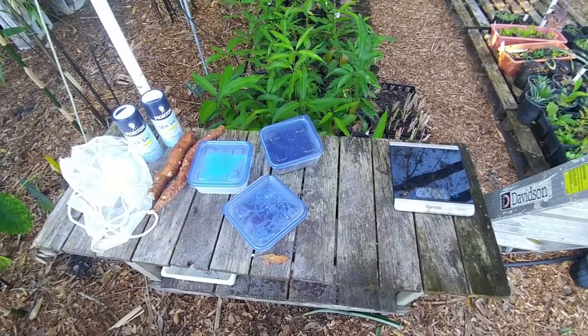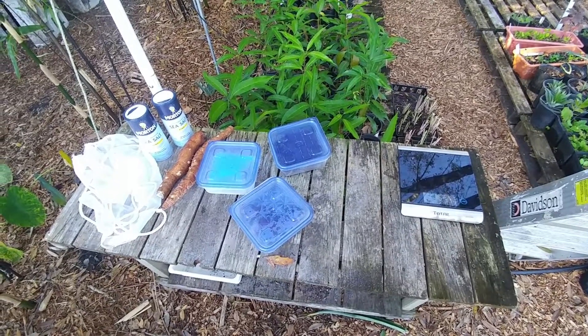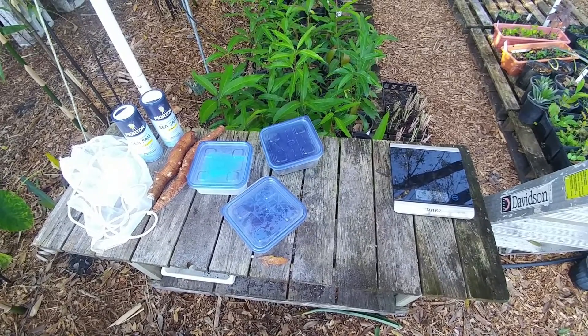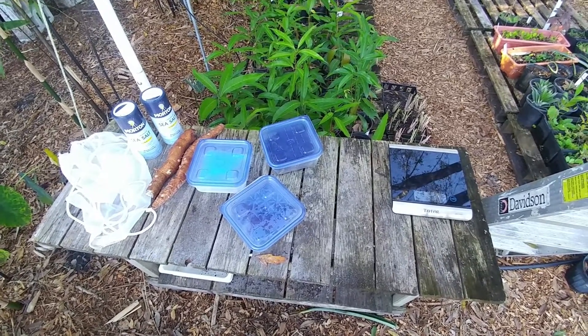What's up YouTube? Today I'm going to be making something called JMS, which stands for JADAM Microorganism Solution.